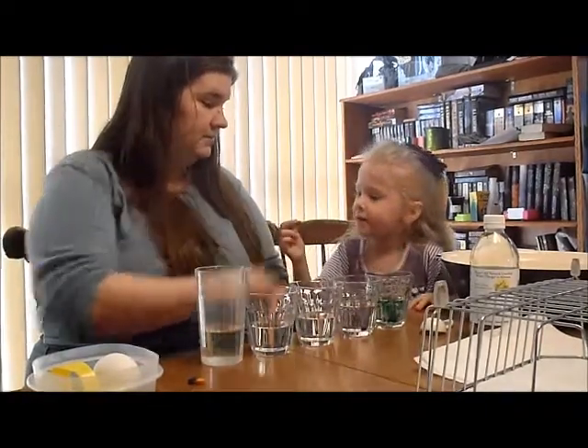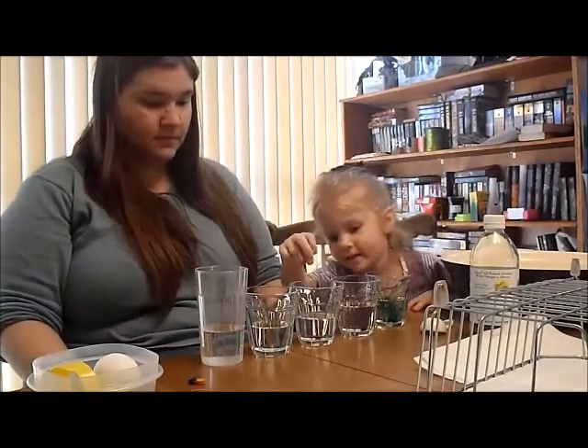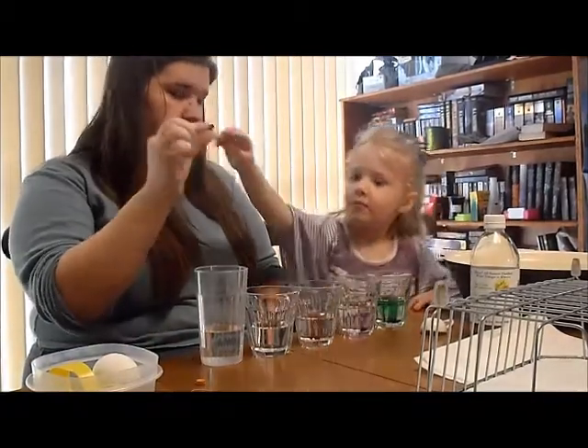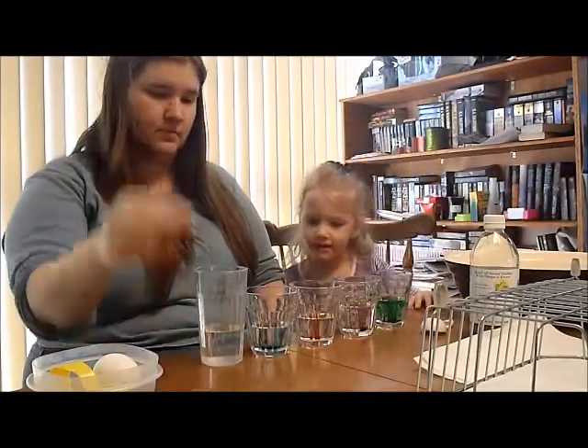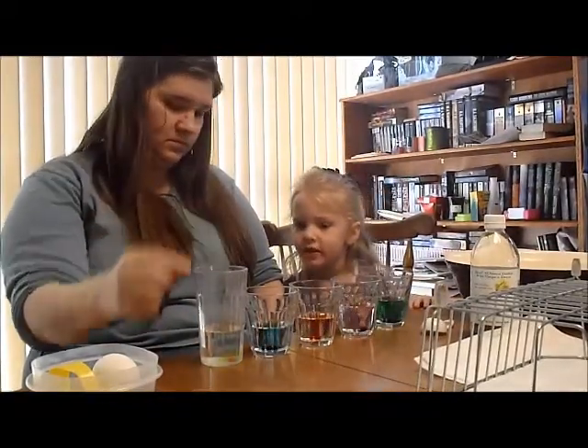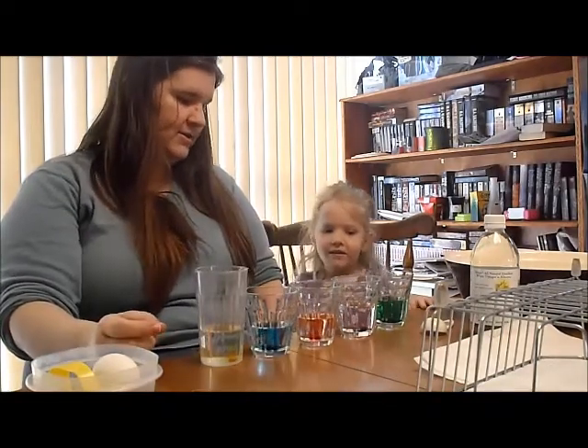Yeah. What color is this one? Red. What about this one? Blue. What about this one? Orange. I think yellow. Yellow!